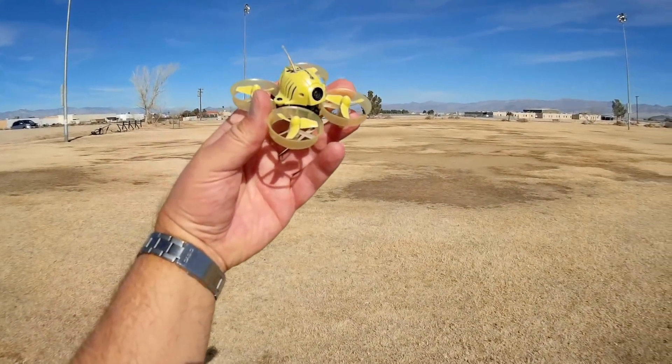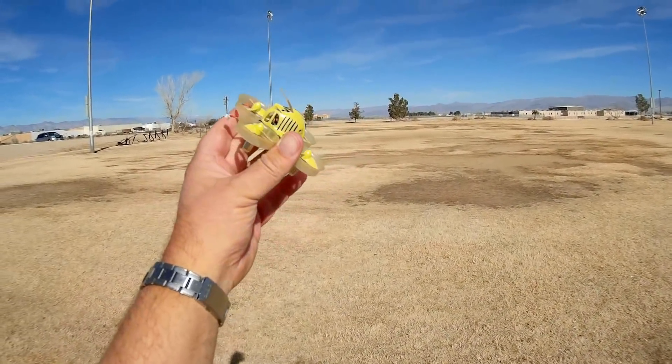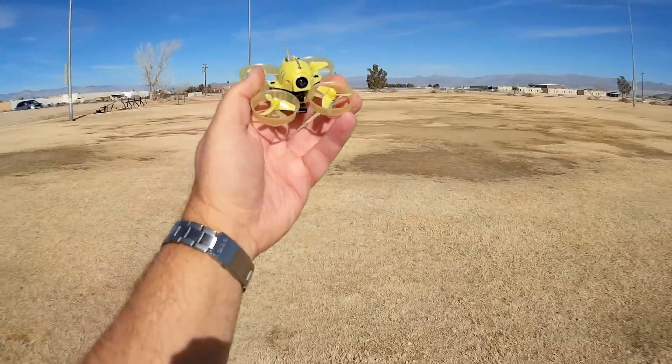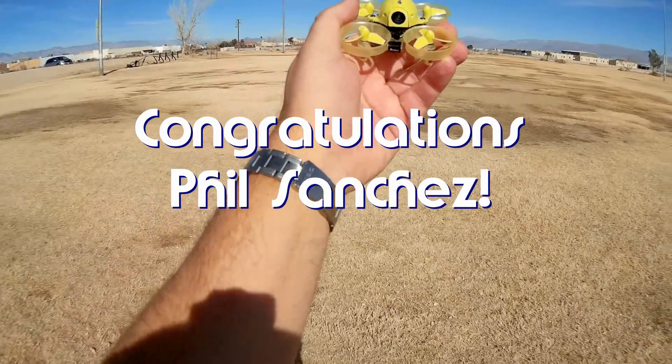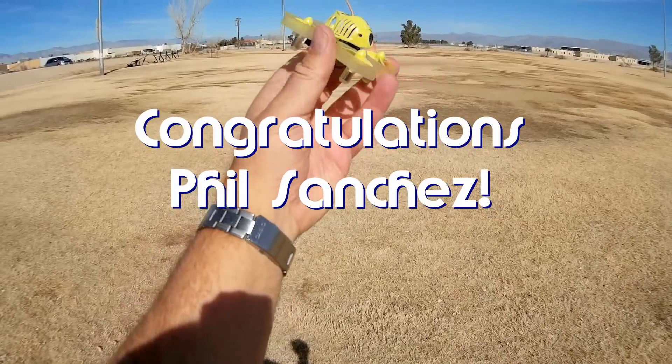Good morning, QuietCupter101 here. Before we get started, I want to give my shout-outs. Today's shout-out goes to Phil Sanchez. He's my Notification Squad winner for today. Phil was the first to say first in one of my recent videos, so congratulations, Phil.